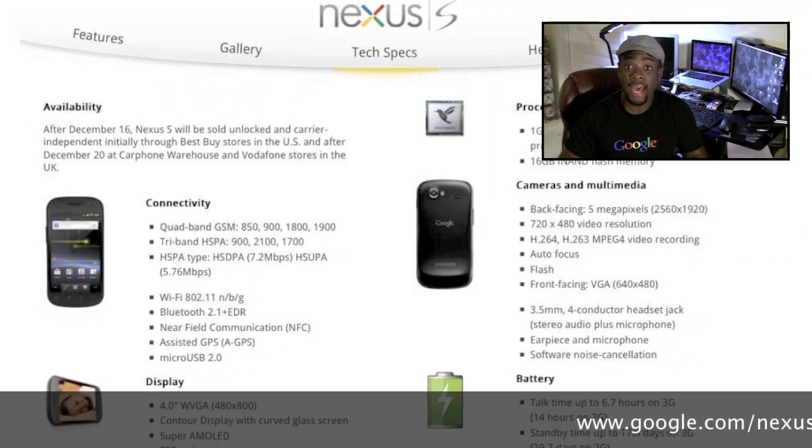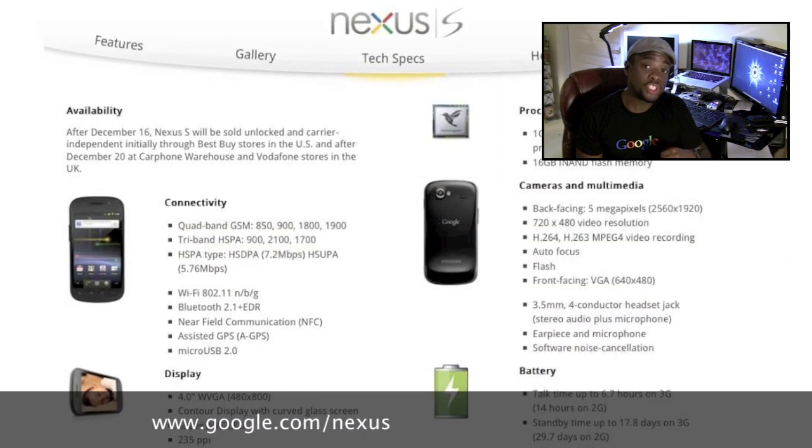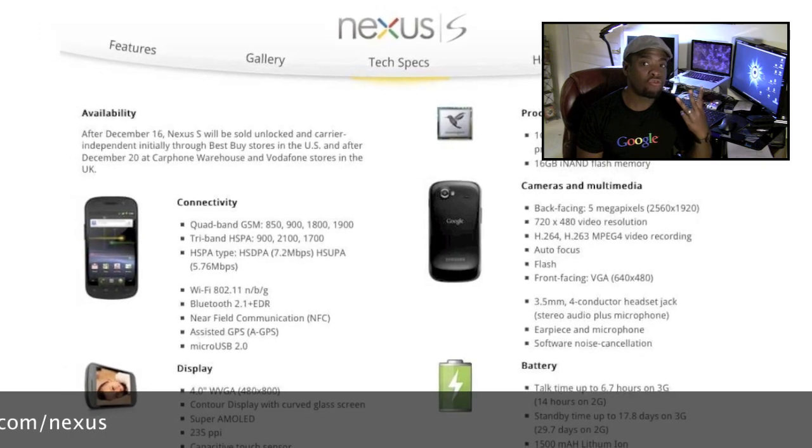When the Nexus S was unveiled and I read down the hardware specs on the official website, I was not really impressed at all. There were three things that really turned me off about the Nexus S: the lack of an LED notification light, the lack of a micro SD card slot, as well as a plasticky build quality that Samsung is always known for. Those three pet peeves alone really gave me the impression that the Nexus S was, in so many words, a failure in comparison to the Nexus One, and I really didn't want to give it the time of day, to be quite honest.